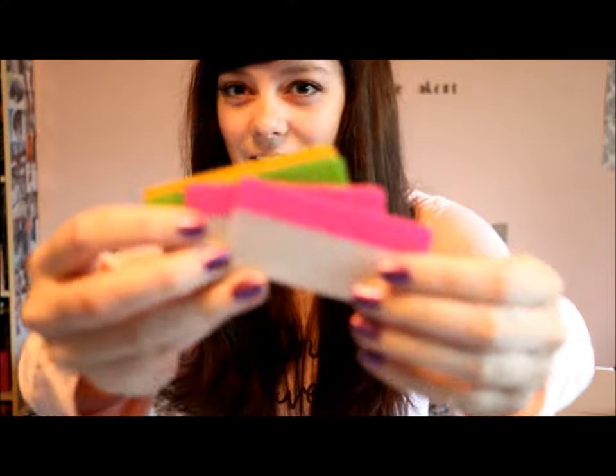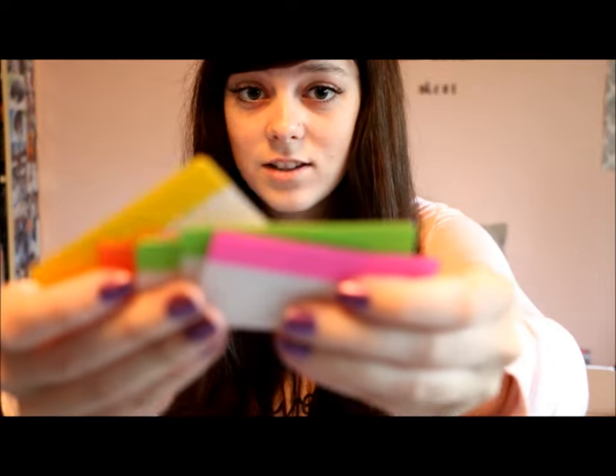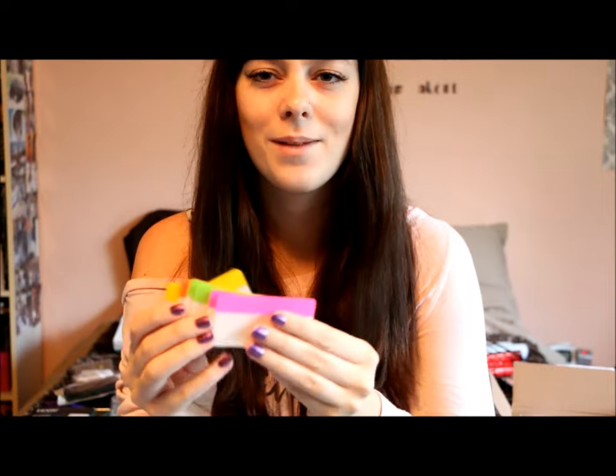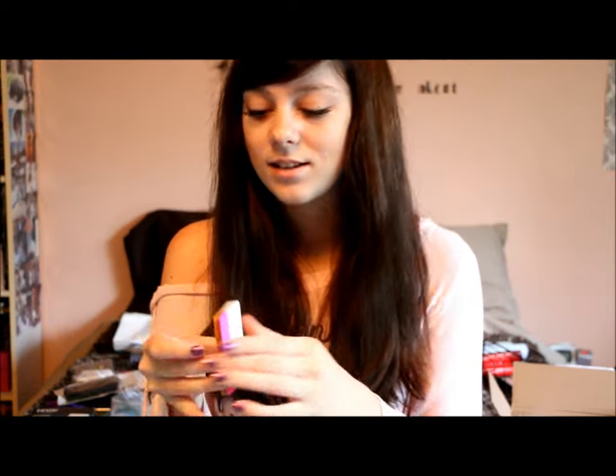I got a bunch of stuff from Amazon as well. I got these post-it flags in all different colors — yellow, orange, green, and pink. There's quite a few in here. I want to use these for my planner specifically so I can attach things inside.